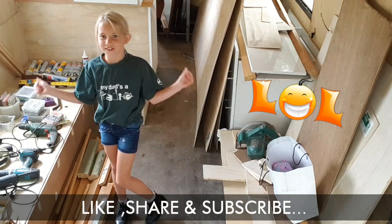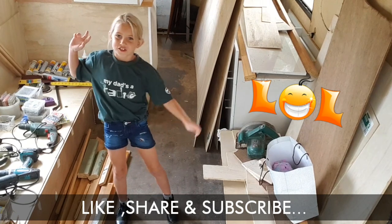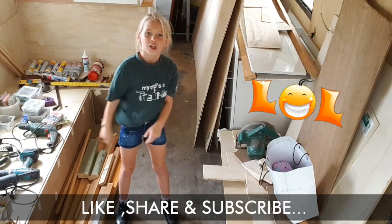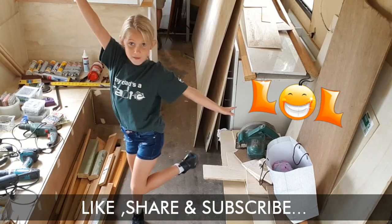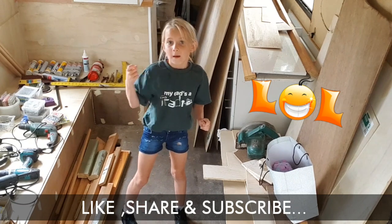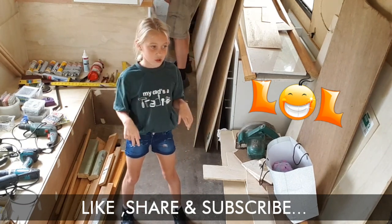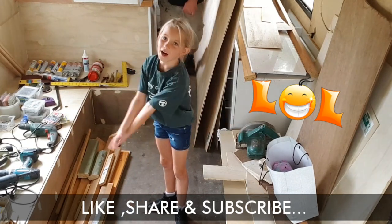Hi guys, welcome back to GoBuzz Australia. This week you guys are our bus fans — make sure before we get started, comment down below hashtag bus fans and press the thumbs up. Comment down below if we're starting really good on the bus.